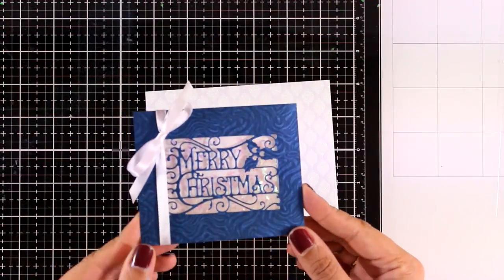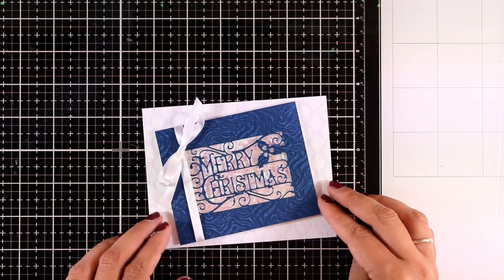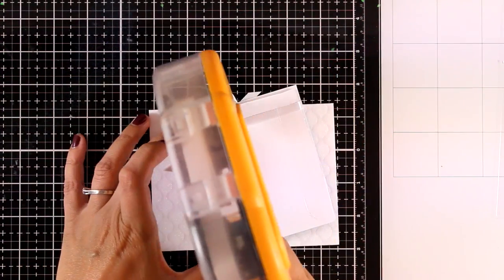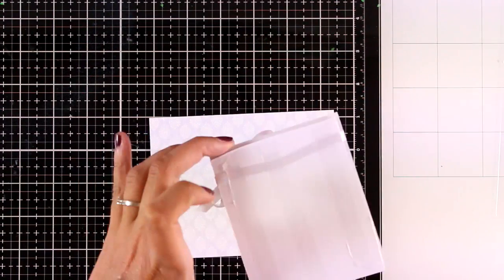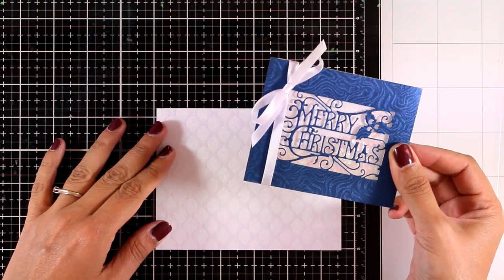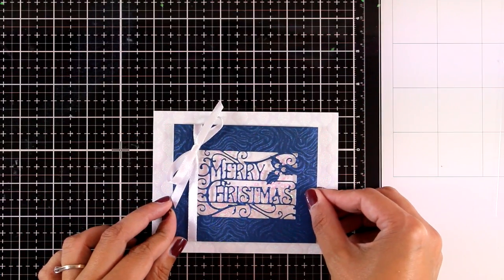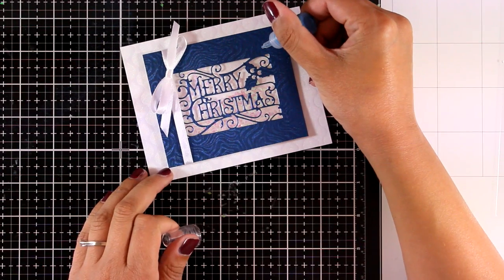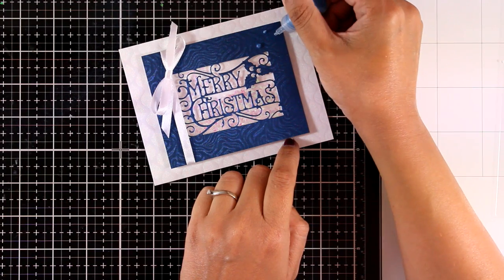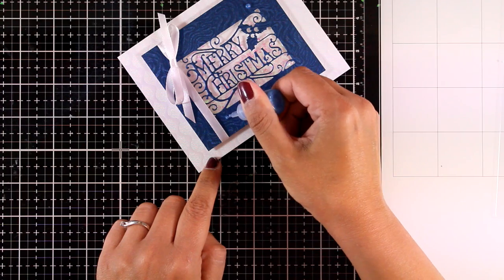I changed my mind on the design, chopped off the bottom, and ended up with a smaller window. I'm using as my card base one more of the papers included in the kit. I added tape runner at the back and stuck one on top of the other. I've already used white ribbon tied into a bow — if you see the three cards together you'll see they share the same elements: the papers and the white ribbon, making a lovely set.